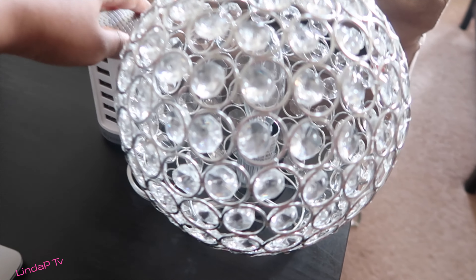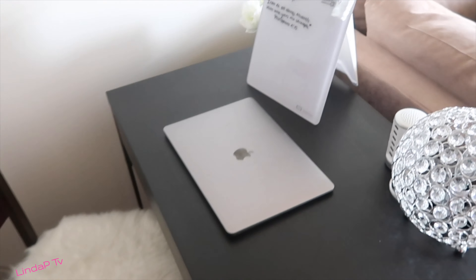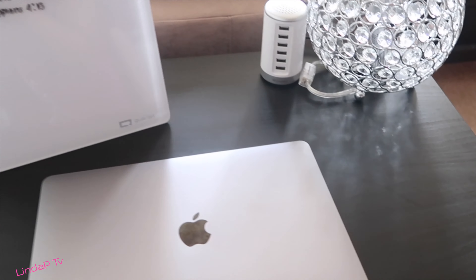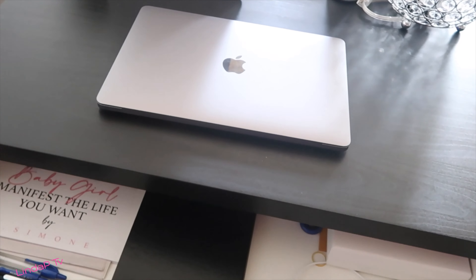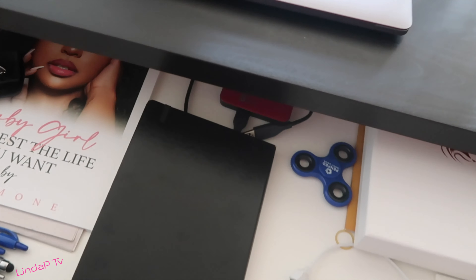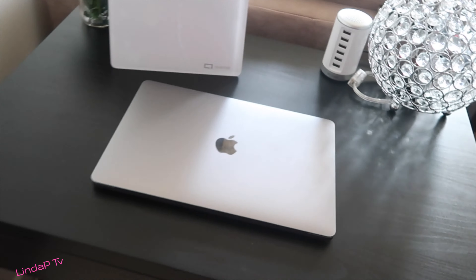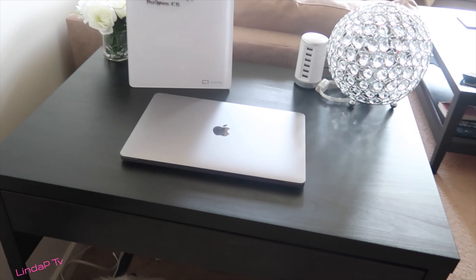I'll link where I got everything down below. That is my desk tour. I hope you guys like it and enjoyed watching me figure out how to build this thing. All the links to my decor items will be down below. Thanks for watching.